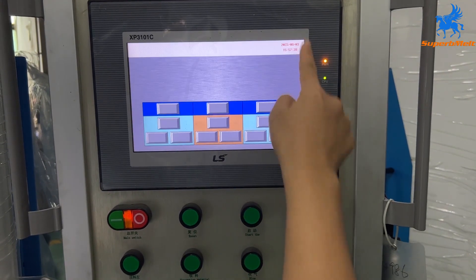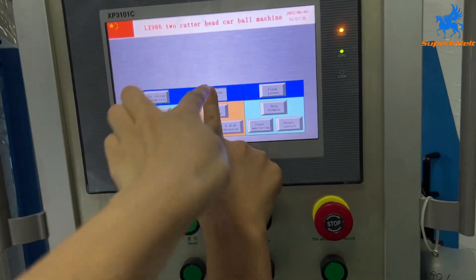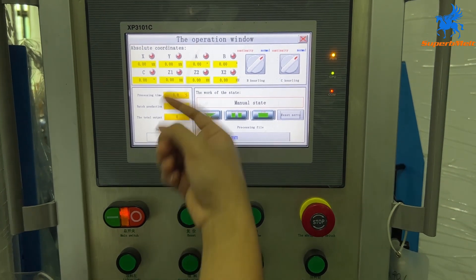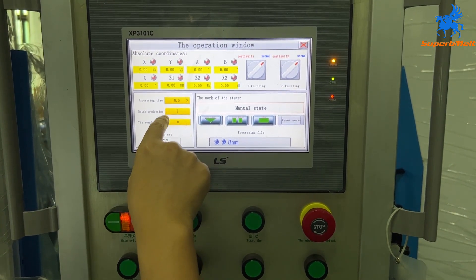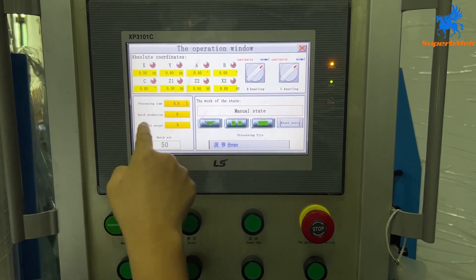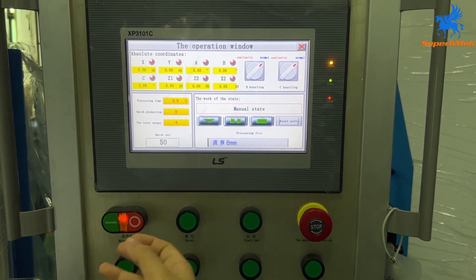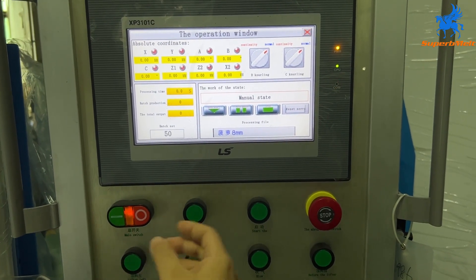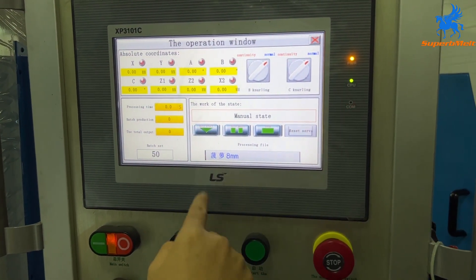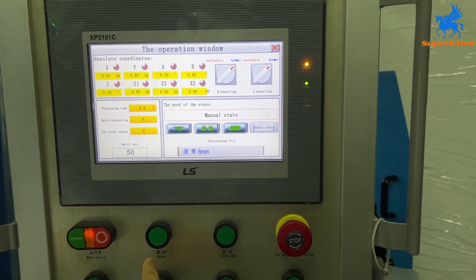This screen is for settings. This is the processing time — meaning how many passes you need to process for one ball. This is for batch production: if you have one design and need to produce 50 pieces, after 50 pieces it will stop automatically. The total amount produced today will show here. The buttons here are for reset, start, and stop — same function.